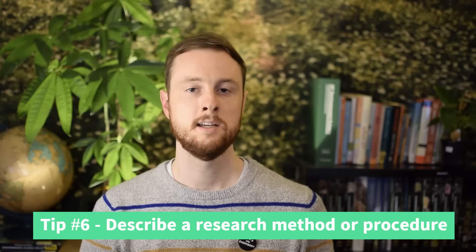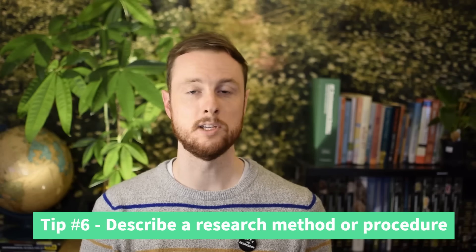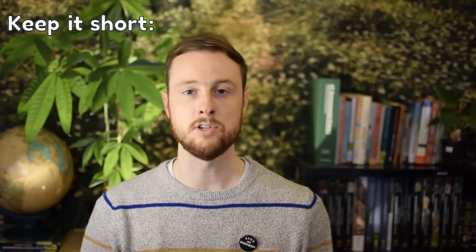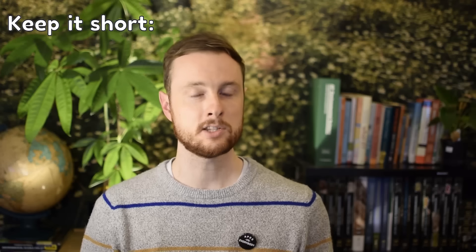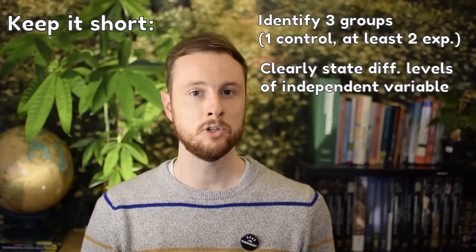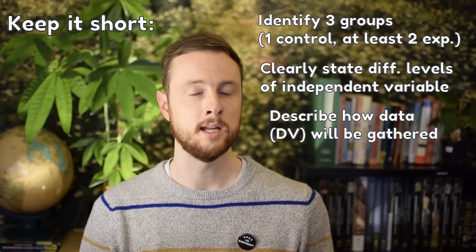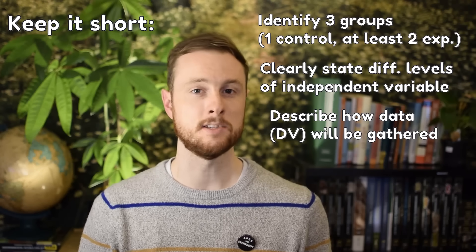One of the trickiest question types is designing the experiment itself — giving a procedure to test a given hypothesis. The key here is to keep it short. You don't need five or six sentences with step after step. You need to clearly lay out at least three groups (usually a control and two experimental), clearly state your independent and dependent variable, and give some indication of how data will be gathered. It's worth one point at most, so don't write a whole paragraph. Keep it short, identify your groups and variables, and specify how you'll collect data for the dependent variable.